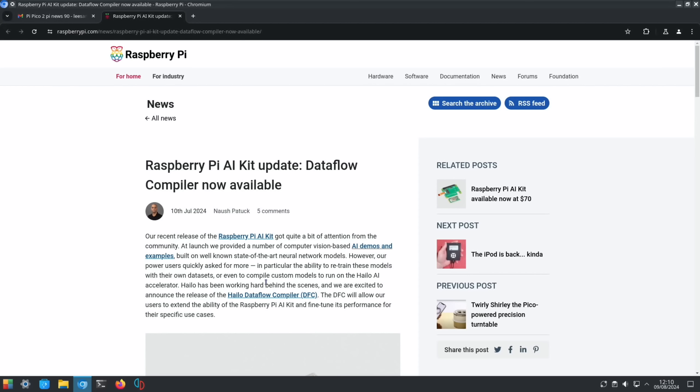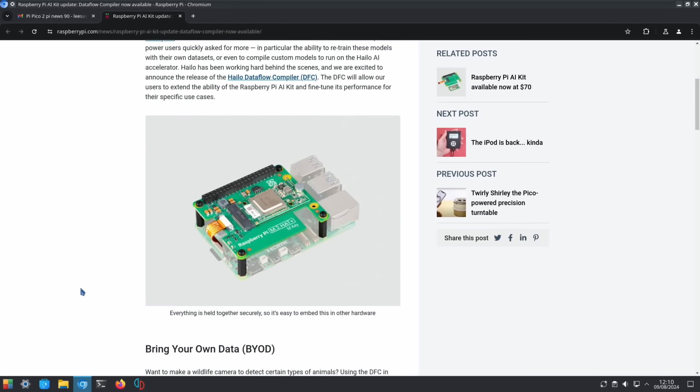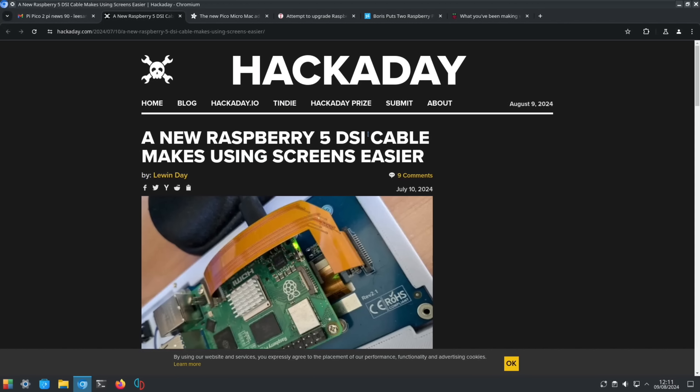From the official Raspberry Pi site: Raspberry Pi AI Kit update — the Hailo Data Flow Compiler is now available. Power users quickly asked for the ability to retrain models with their own datasets or compile custom models to run on the Hailo AI accelerator. The DFC will allow users to extend the ability of the Raspberry Pi AI Kit and fine-tune its performance for specific use cases.